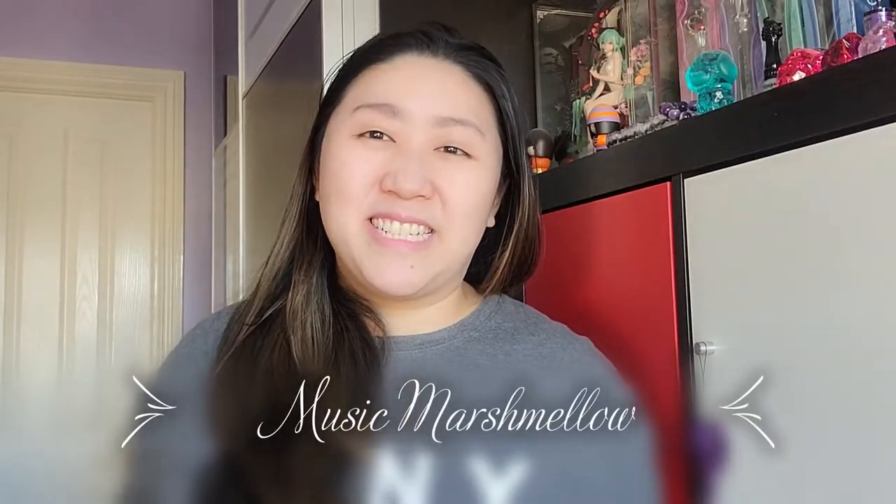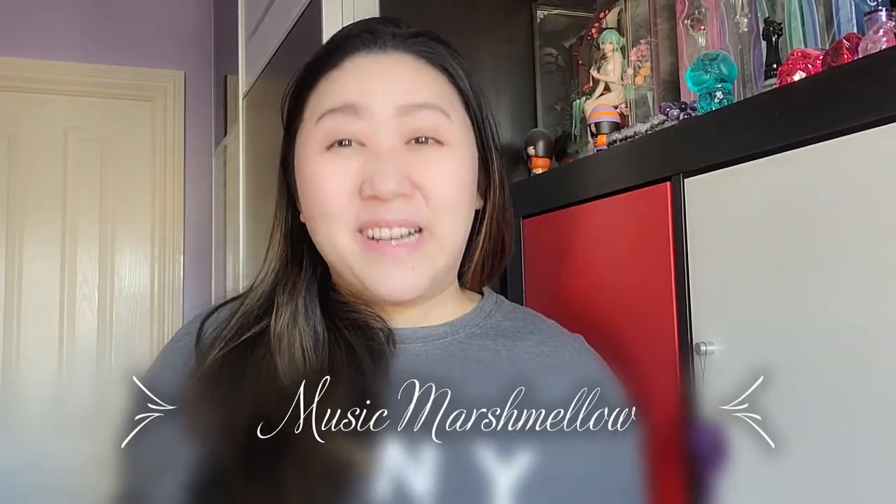Hi everyone, welcome back to my channel, and if you're new here, very welcome! So today I'm back with another bag review video. Before I get into the review, I like to put a disclaimer out that everything has been purchased with my own money — I've not been sponsored or paid to do this video.